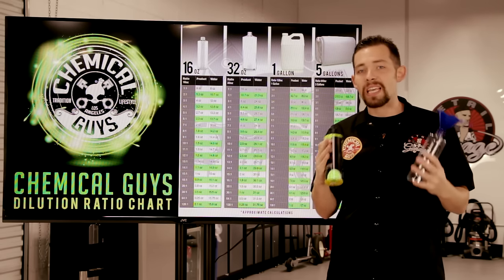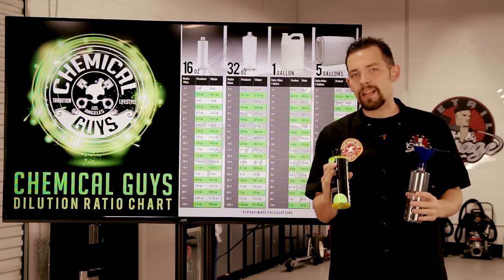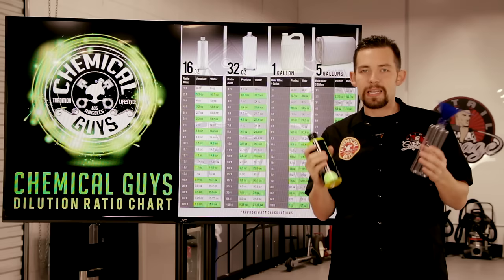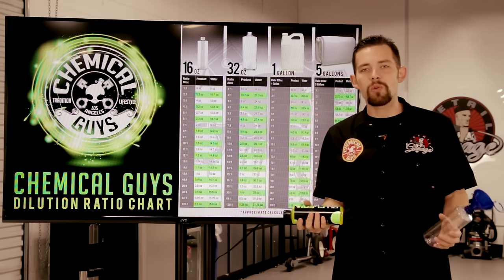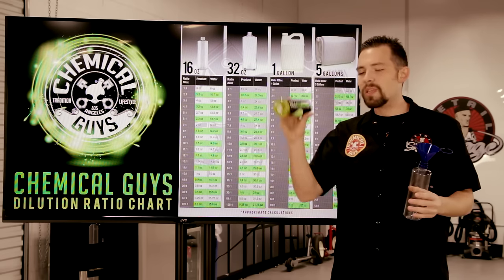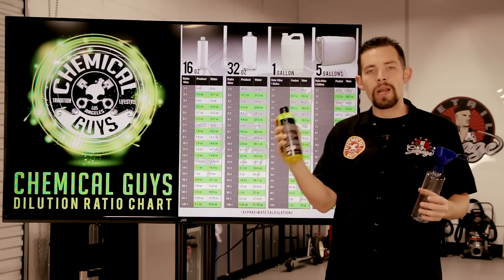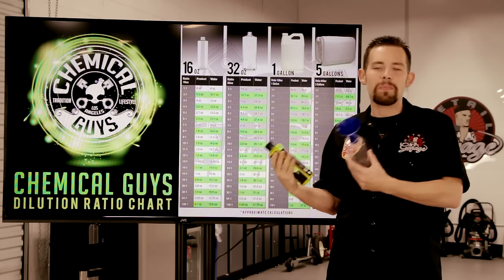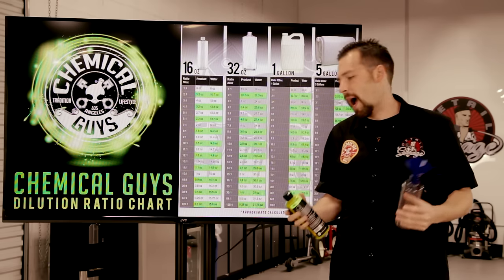Dilution ratio can be done in any ratio. We give you recommendations for specific types of dilutions, but if you want to dilute your product 10 to 1 or 4 to 1, you can easily do that. You can adjust your dilutions to the job at hand. If I'm using All Clean right here, which recommends 10 to 1 or 20 to 1, I can dilute it 3 to 1 to get even more cleaning power.